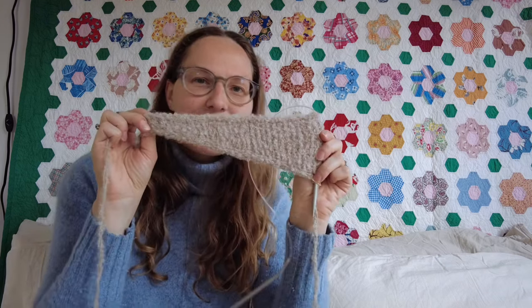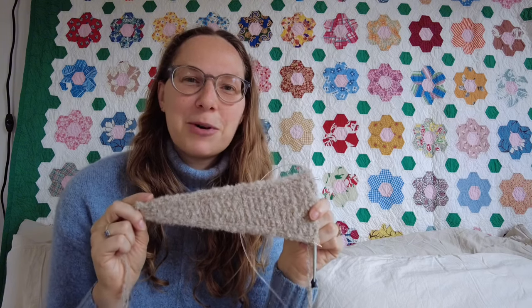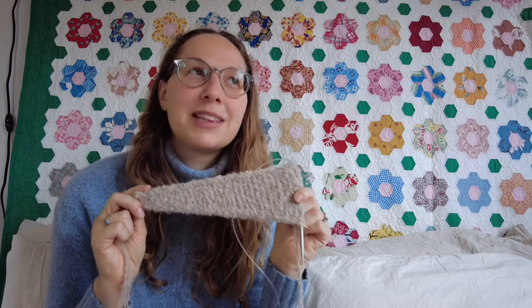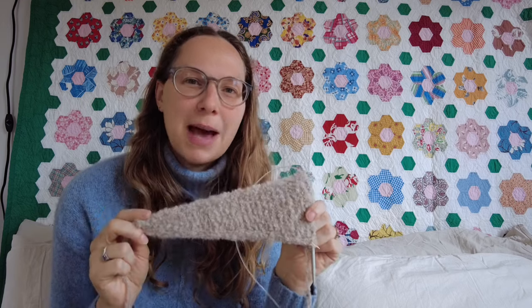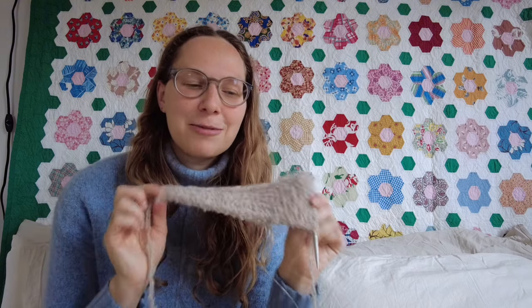At the end I'm also going to share five tips that I have for knitting with boucle yarn, just from knitting this much of my little Sophie shawl. It turns out it is a little bit more complicated or finicky than you would expect, so I do actually plan to frog this and restart it in a slightly different way, which I'll get to at the end of the video.